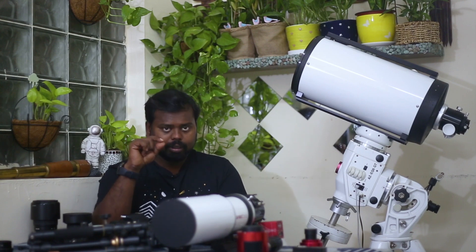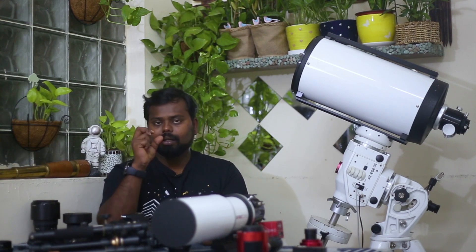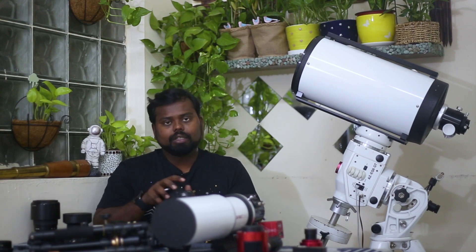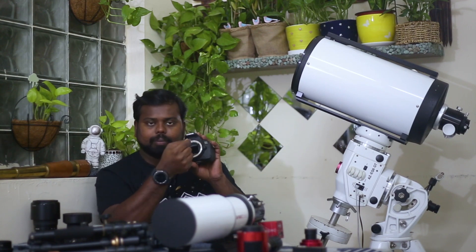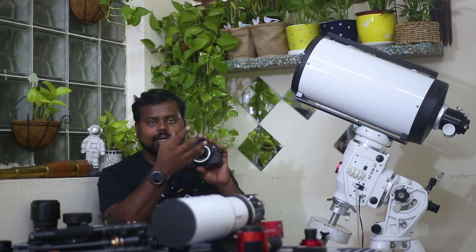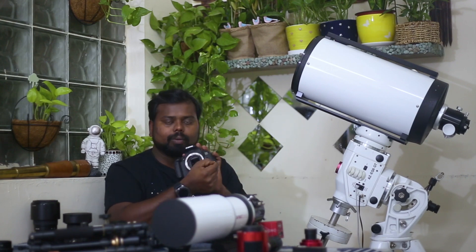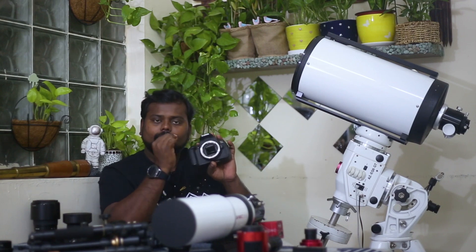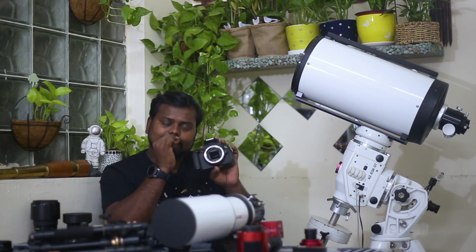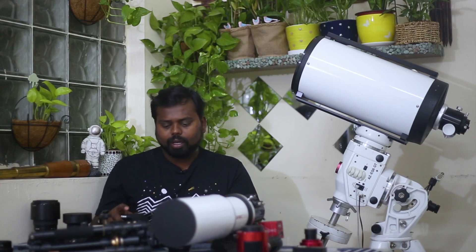Exposure time in astrophotography depends on your camera and focal length. There is a rule called the 500 rule. There is a sensor in the camera with pixels, and depending on the resolution and focal length, stars can trail across those pixels. The formula is: 500 divided by your focal length gives you the maximum exposure in seconds.